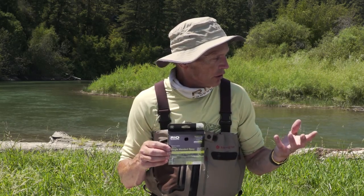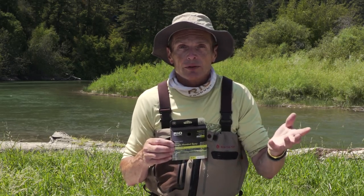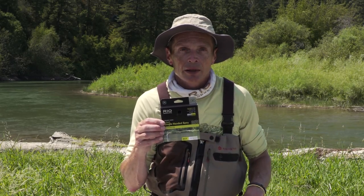These trout spey rods go down to two weights — there may probably be one weights by now. A two weight is a really nice, light one for small trout and smaller streams, and if you're fishing a one-handed rod, that is your five weight single-hander. So really, that is it. We get so many questions at Rio on how do you set up a trout spey rod or a switch rod, and hopefully that gives you enough information. Get out there and buy one of these things — they're so much fun — and hopefully you'll have enough knowledge to rig it up right and get on the water and fish it as it should be fished.